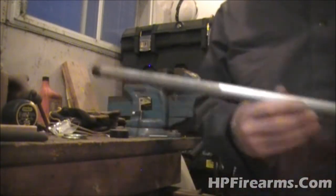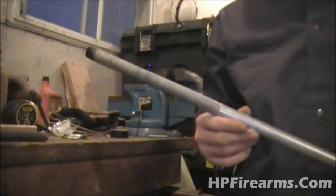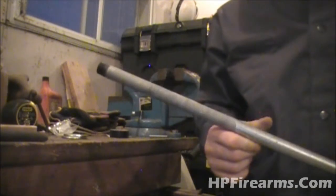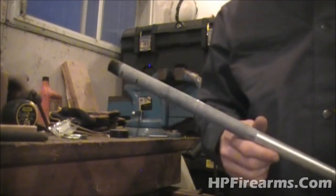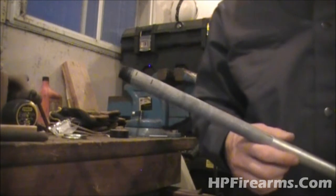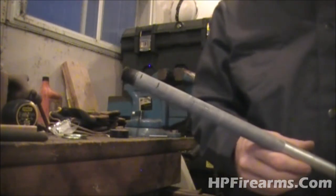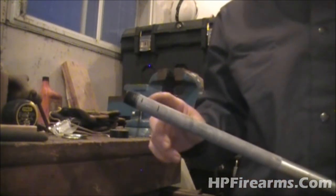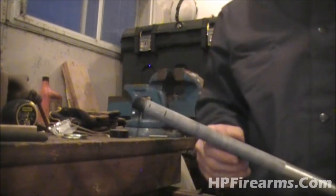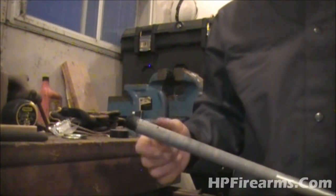One thing I want to point out — I am using galvanized pipe. Before you do any welding with galvanized, take your pipe outside in the breeze or with fans, wear a respirator, and take a torch and burn the galvanized coating off of it. Otherwise the toxins that come off the pipe when you're welding it will give you chemical pneumonia, and you don't want that. Burn it all off, let it cool down, and then you've got a galvanized-free surface to weld on.